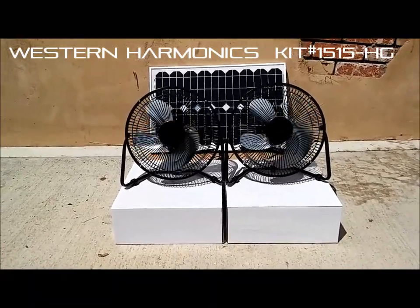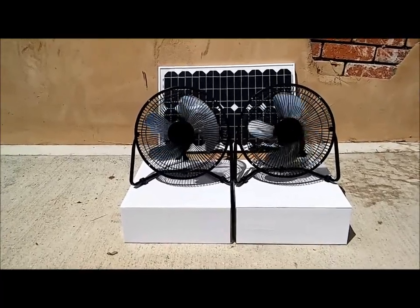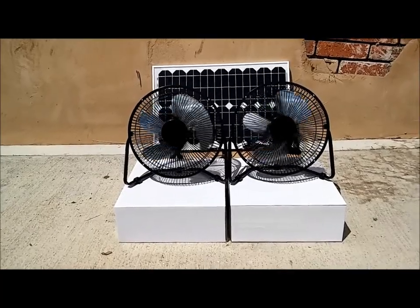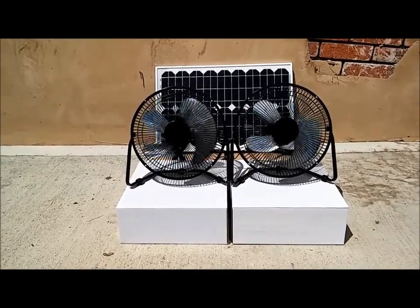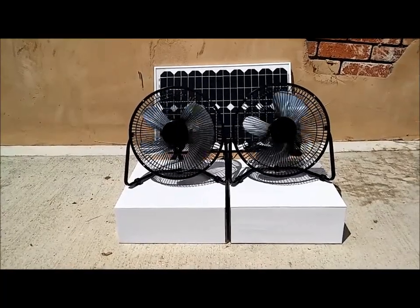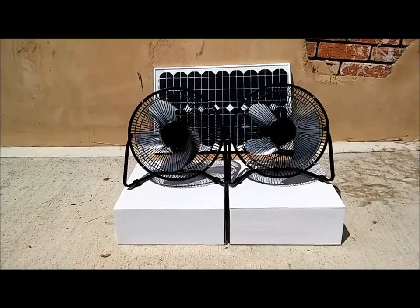This system features a 25-watt long-life outdoor solar panel, so this runs on sunlight. It is waterproof, it is weather-rated for the outdoors, and then two solar-powered fans for indoor use. These would be great in a multitude of applications, including greenhouses.